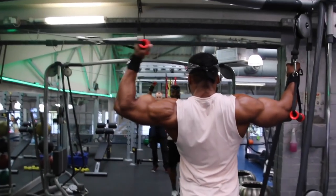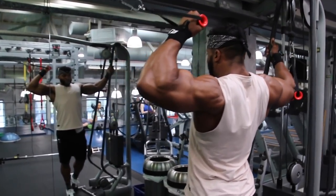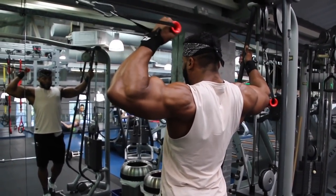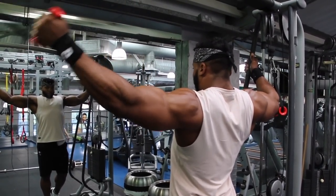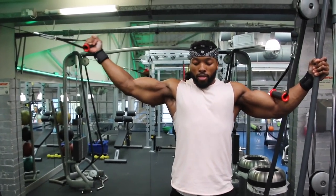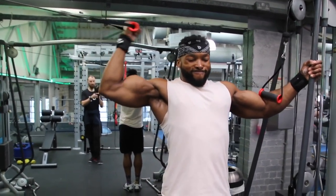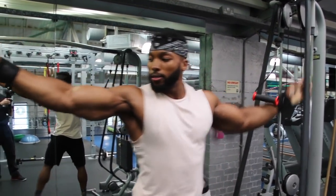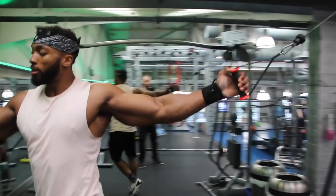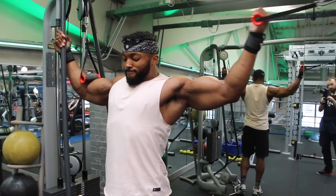Fifth is standing cable bicep curls, but I like to do one arm at a time. I have a long wingspan so doing both doesn't make sense for me. I hold on to the other side of the cable to stabilize and really pull in and squeeze. The same principle applies — twist your pinky finger towards your delt to get that extra contraction. I don't fully extend; I stop just short, come in and twist, really twisting the bicep on the way up. You have to feel every single rep — don't just go through the motion.